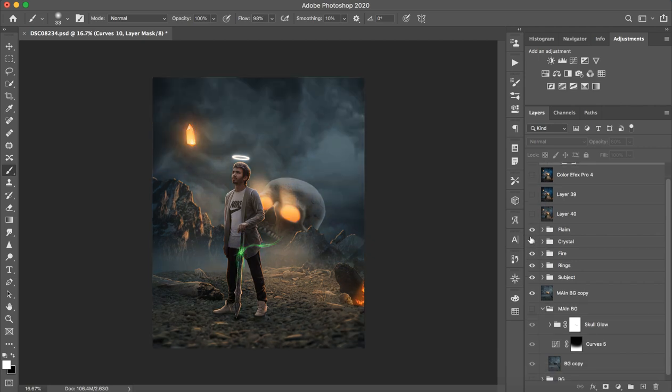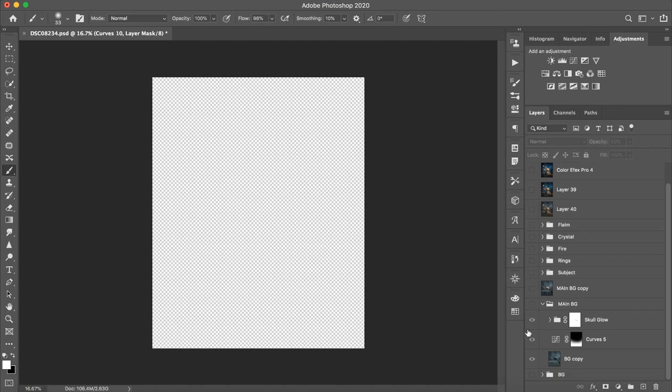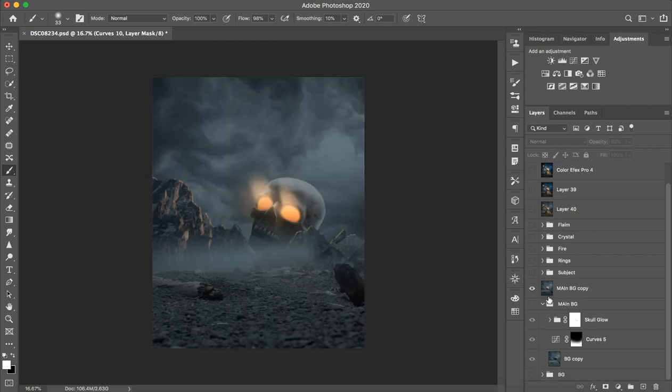It cannot be done in Pixart because the blending mode is different and you won't be able to achieve that effect. I have shared all the PNGs so you can try editing it in Pixart, but the blending mode limitation means the result won't match.